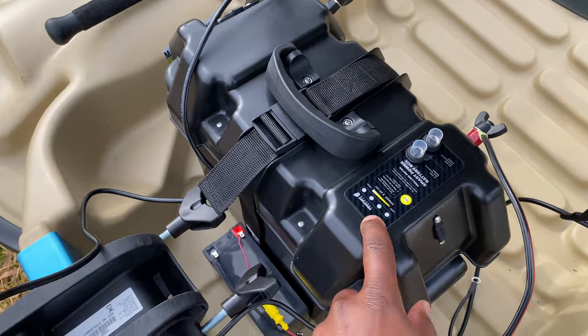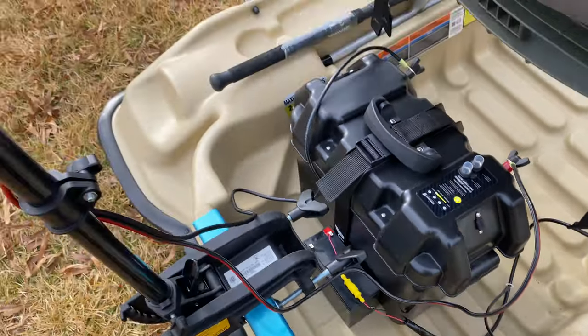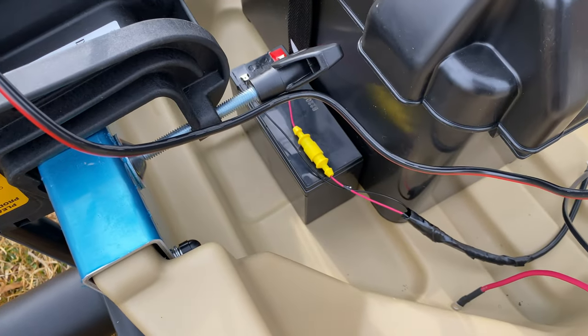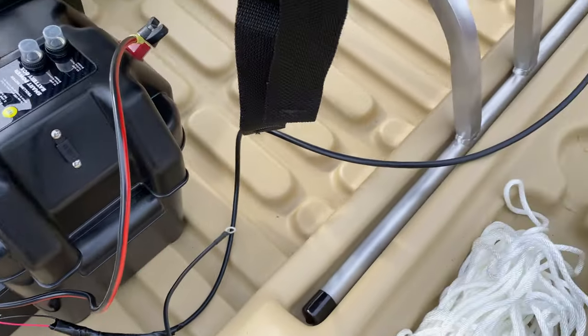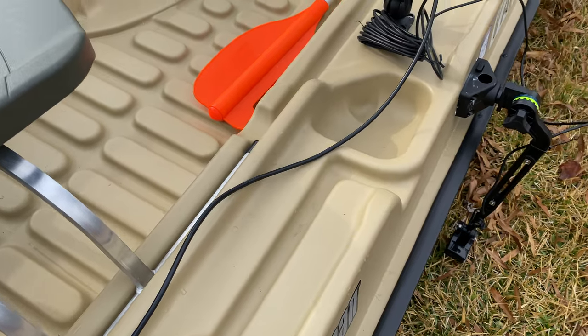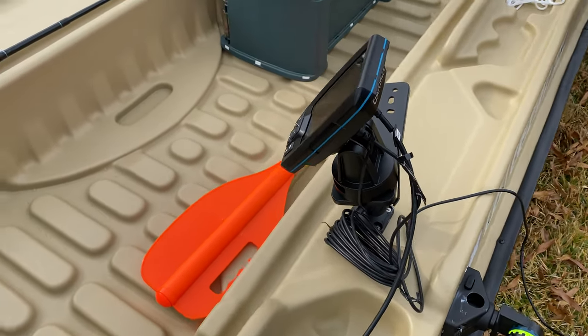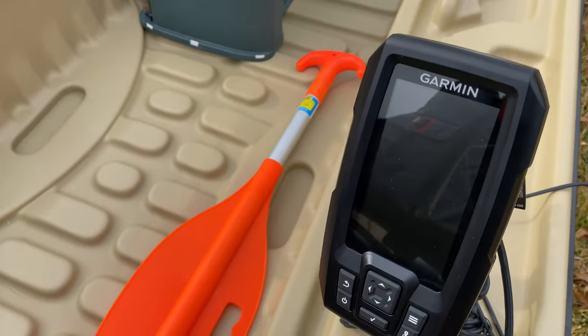That's my smart battery box. As you can see, I have the trolling motor hooked up to that, with my batteries inside there that will power my trolling motor. Starting off here is my fish finder battery — I have that going up here. I will clean these wires up before I hit the water, but this is just an overview of how I have everything set up.